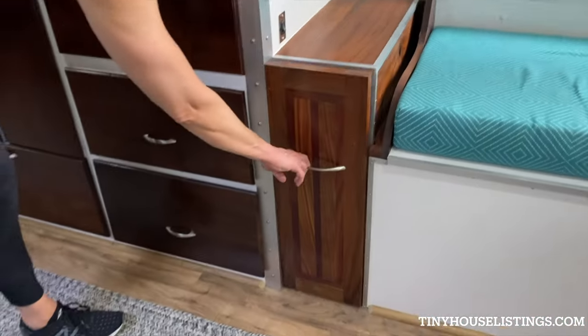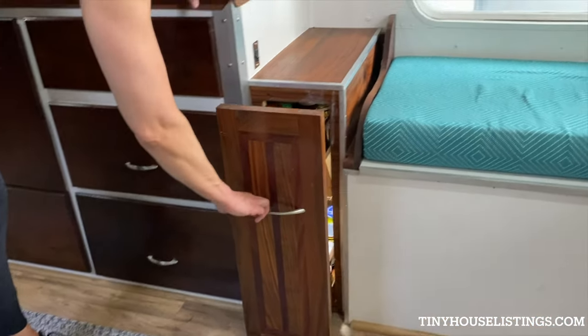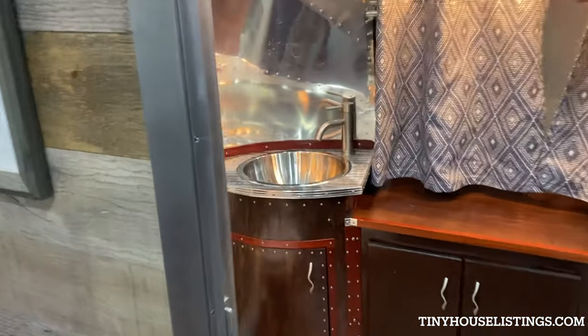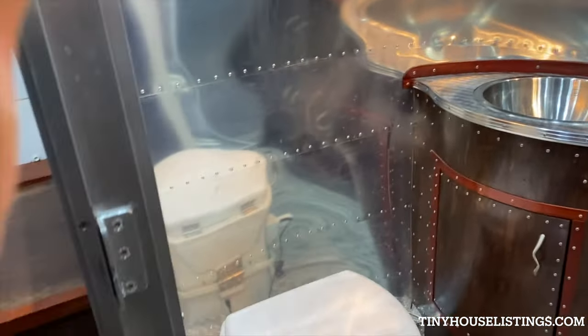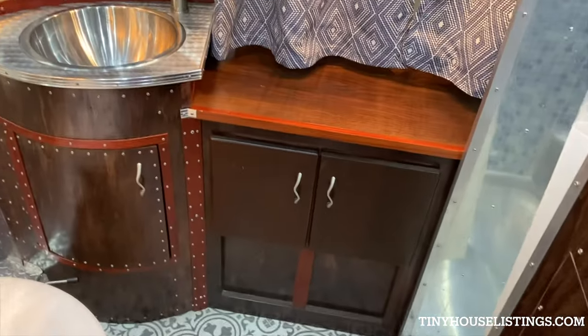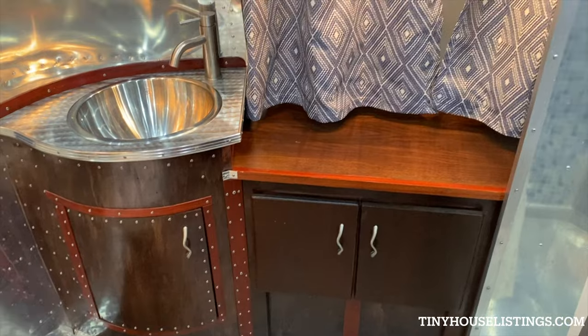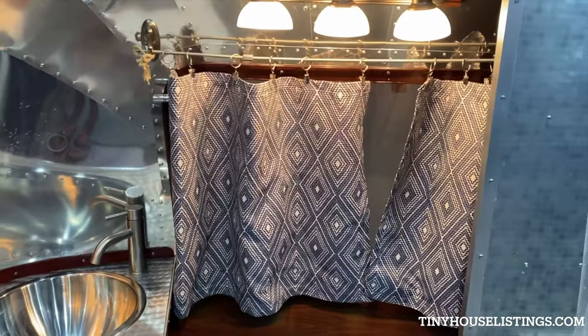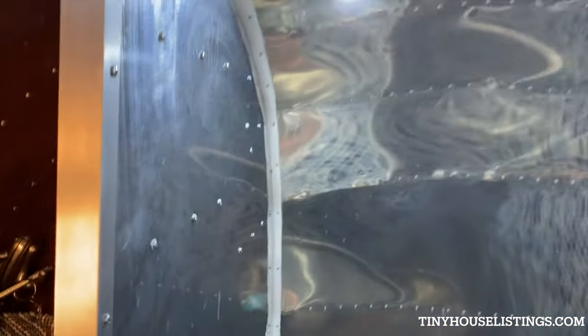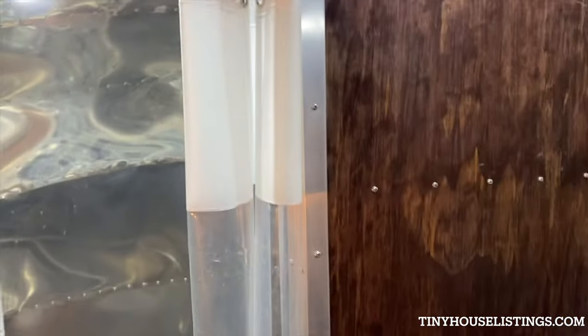We also have a lighted spice rack under here. The last part of the trailer is the bathroom. To the left you have a Nature's Head composting toilet. We have a sink with extra storage underneath, and then more storage to the right. If you go farther to the right you have a walk-in shower that I can easily stand in as a six-foot-tall person.